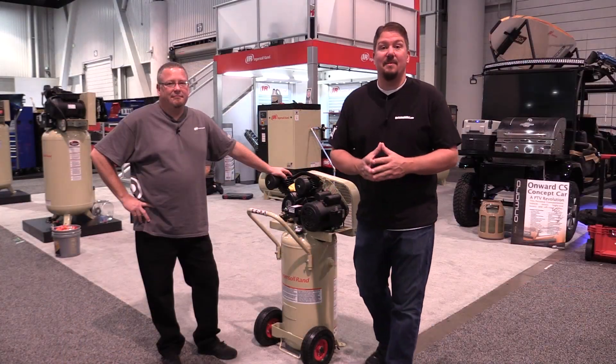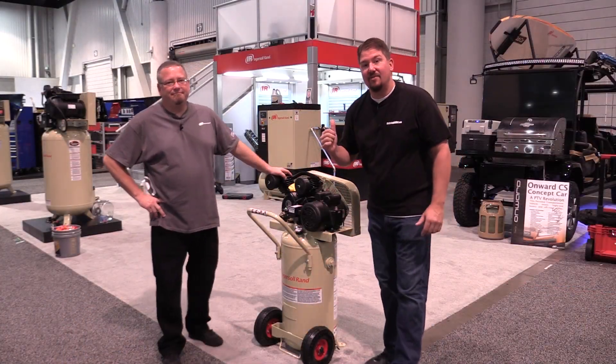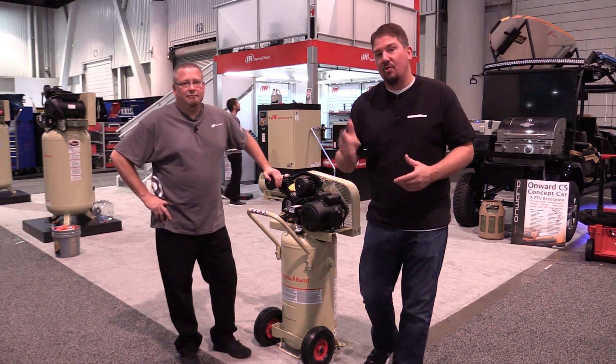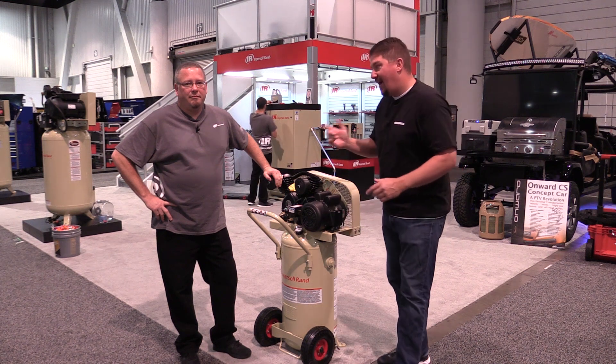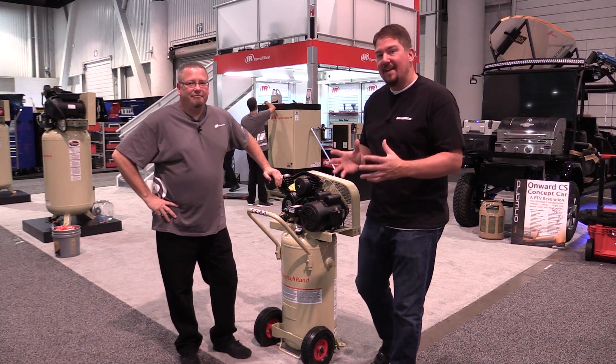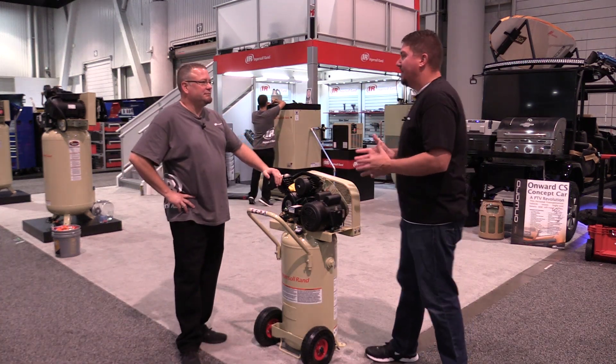Hey everyone, we're coming at you from the SEMA show 2017. We're at the Ingersoll Rand booth and we're going to talk about what you want to look for when you're buying your first air compressor. I have Jared here from Ingersoll Rand and he's going to discuss SCFM, tank size, and some different things. Let's start out with SCFM.